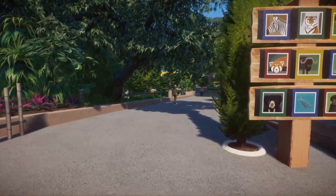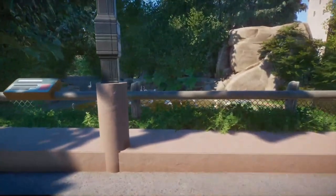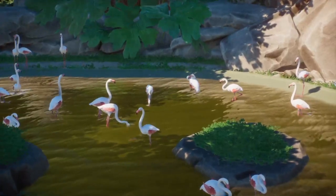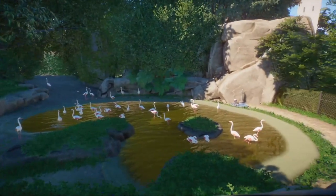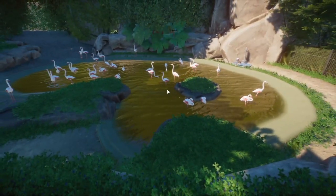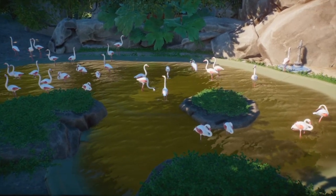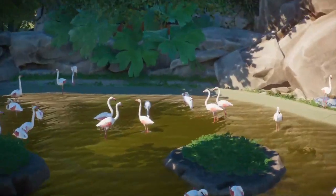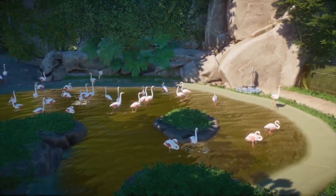Moving down, our second exhibit — since you'd probably go to the seals first — is flamingos. It's a pretty simple pool and kind of a pit display. The watercolor slider update was really useful for this, because most flamingo pools at zoos are pretty mucky. It's not dangerous for the birds — that's just what color it is, because there's usually dozens of them walking around doing their business, so it's going to get a little gross no matter how hard you clean and filter it.